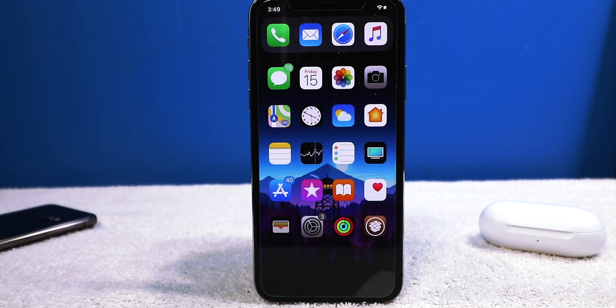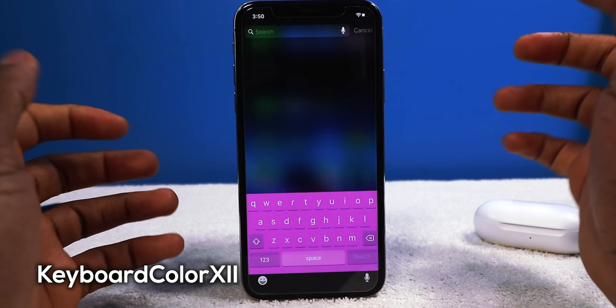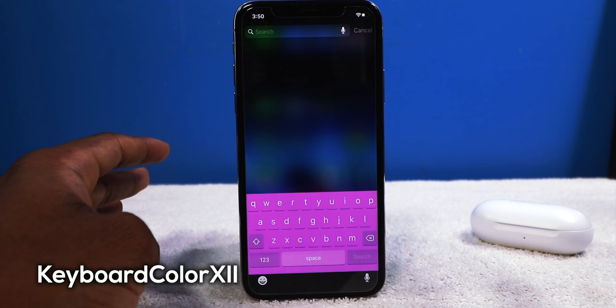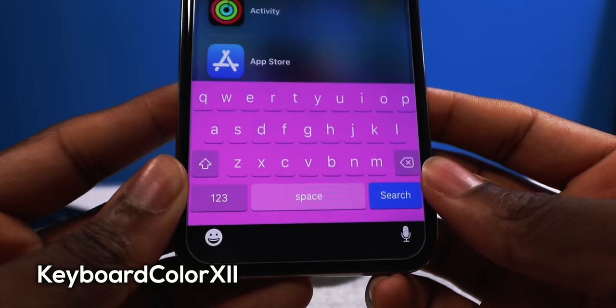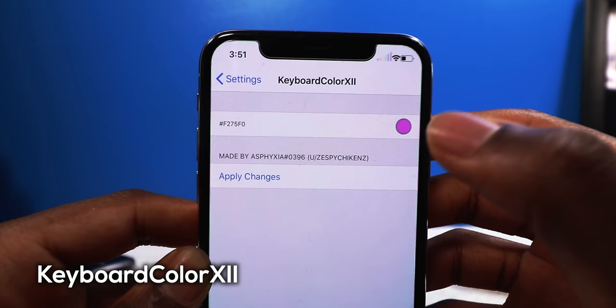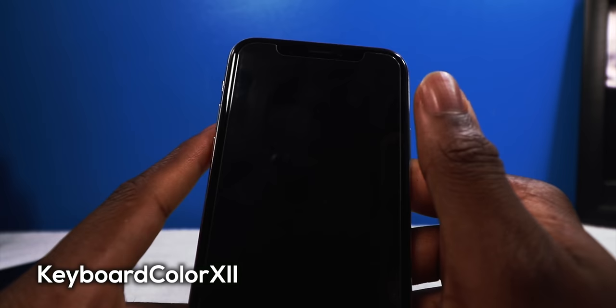Next up we have a tweak called Keyboard Color 12. You can change the color of your keyboard, although it is a little wonky on iPhone X devices — it works perfectly on iPhone 8, 7, 6, or 5. If you have an X device the bottom will be blacked off, so just wait for an update to add support. You choose your color, apply the changes, it resprings your device, and you'll have that keyboard color — like this lavender I have now.